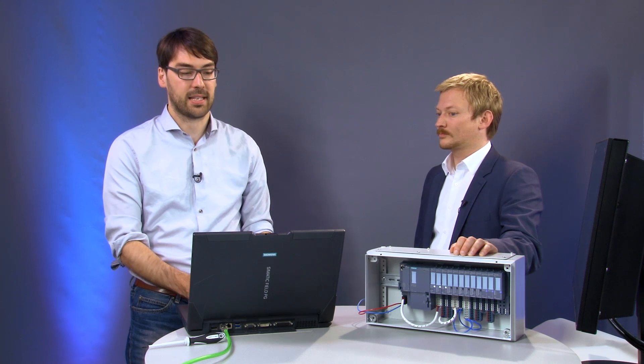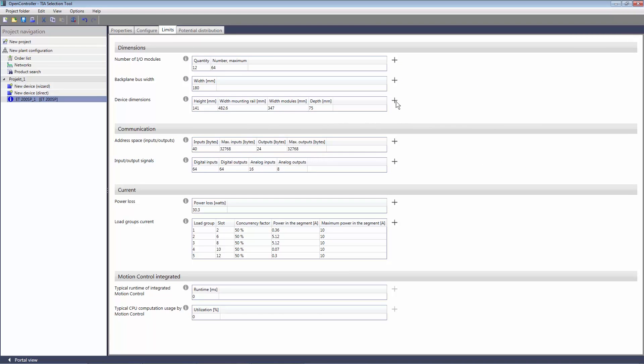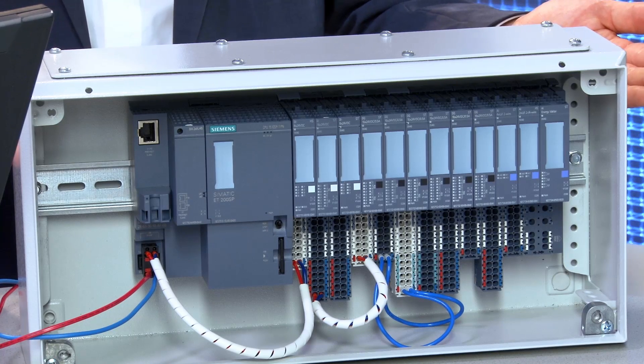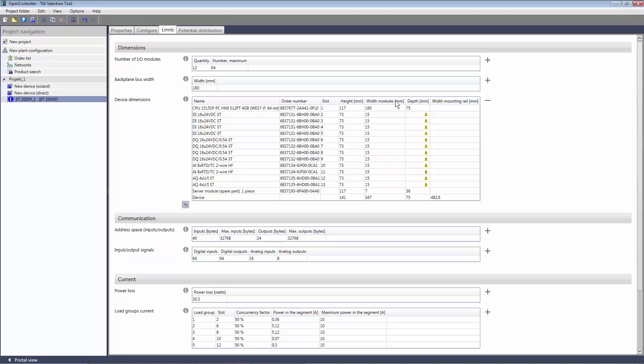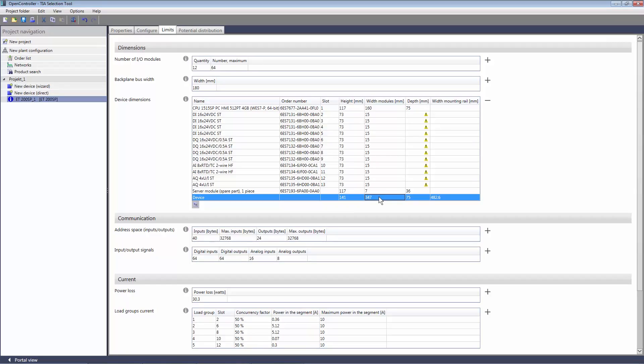Now we need evidence that everything will fit. We'll switch to the limits view and have a look. I did say before that my control cabinet is just 40 centimeters wide and 20 centimeters high — no problem, everything fits. Let's have a closer look. The height here is 141 millimeters, still having plenty of space for wiring and for heat exchange. Width: there is still 5 centimeters available on the left and on the right — a pretty good feeling to have all that space.